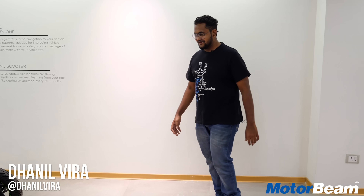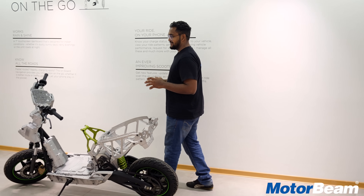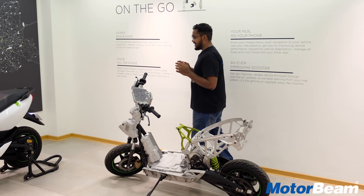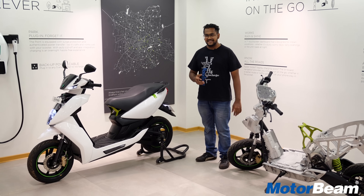Hello guys and welcome to MotorBeam. I've had a history with scooters and specifically electric scooters because that's what I started off with. I am here in Bangalore at the Ather space to ride the Ather 450. Was I impressed?